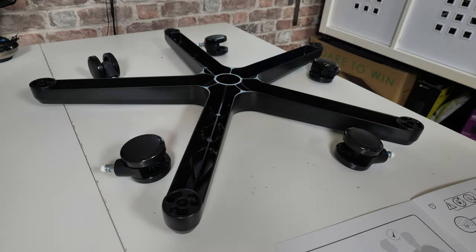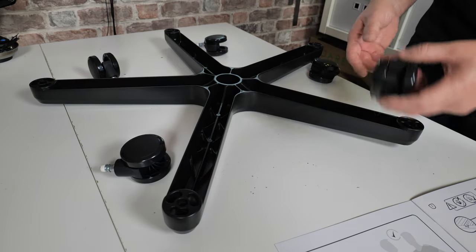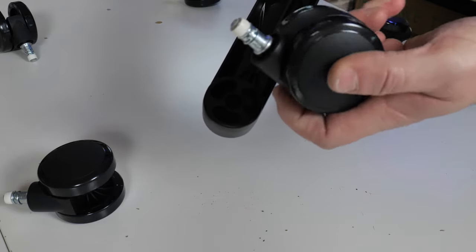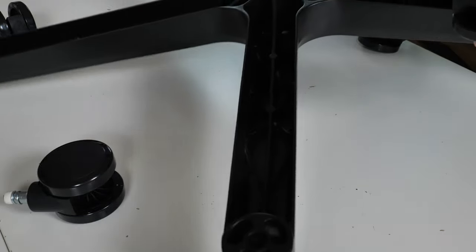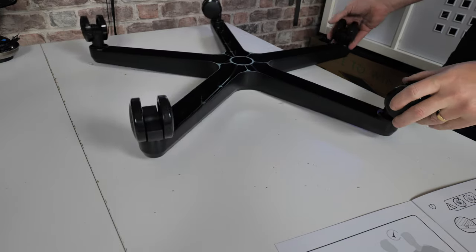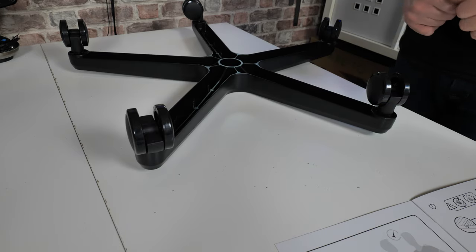Next part is to start assembling the actual casters into the base. You've got five of these in total, and each one of them goes into this receptacle here — it's very easy, just a compression fit. Just pop those in and do that on all five sides. Those fit in really easy. If they don't go in first time with a little bit of pressure, take it out and try again to make sure it's aligned correctly.